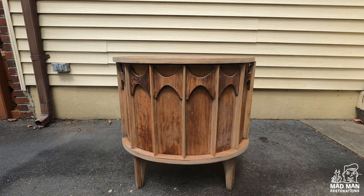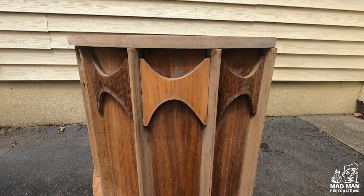Here is the piece after stripping. After stripping, I discovered one of the arches was completely different than the others — the color is not even close to the other arches. I don't know if it's a different veneer, but I'm going to have to address that when it comes time to using toner.